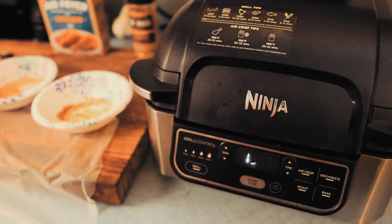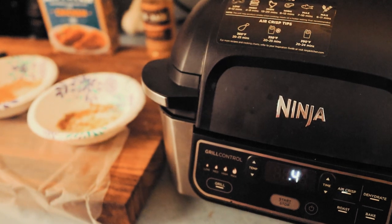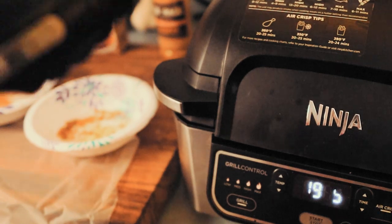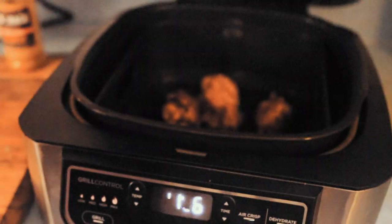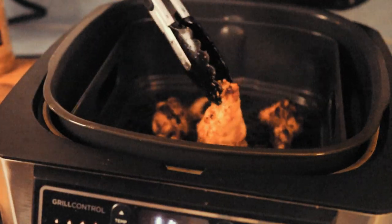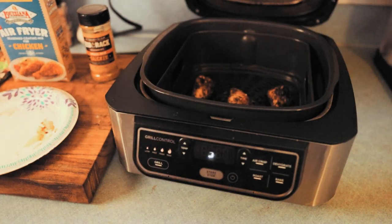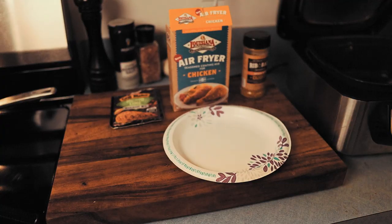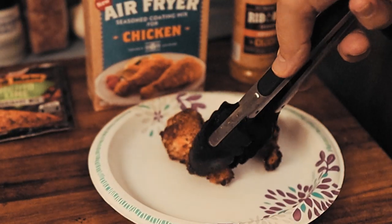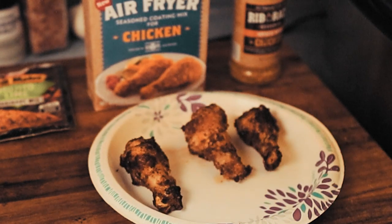About halfway through I'm going to turn them. The manual says to shake the basket, but it's kind of a pain to get that basket out, so I just go in there and turn them over with some tongs. We're almost halfway there — let's give them a turn. Oh, that's looking delightful. Okay, let's take a look and see how we're doing. We've got: dry rub Rib Rack on the right, Louisiana air fry seasoned coating mix in the middle, and mojito lime wet marinade on the left.